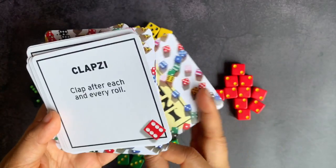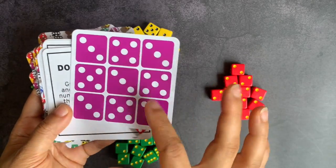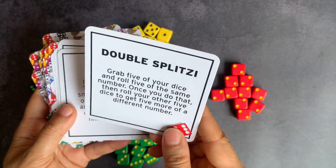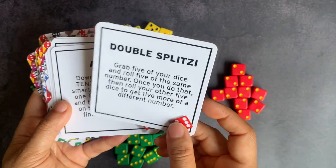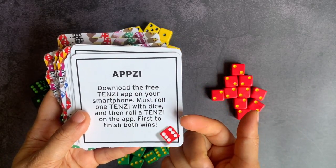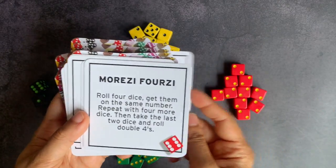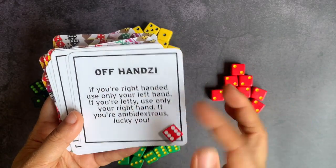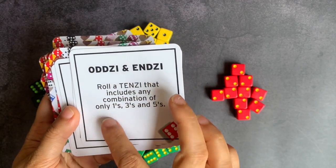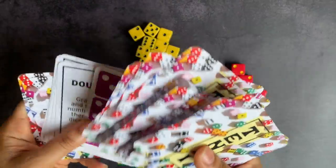Then there's Clap C, where you clap after each roll. Pattern cards where the aim is to get a specific pattern — for example, five threes and four fives. Double Split C, where you grab five dice, roll five of the same number, then roll your other five to get five more of a different number — so five and five. There's a Tenzi app on your smartphone you can download and you have to roll whichever number Tenzi shows — that alone increases your game count by a ton. Off-Handsy, where you use your non-dominant hand. And Odzi and Enzi, which uses only a combination of ones, threes, and fives. There's just a huge variety of different game types.